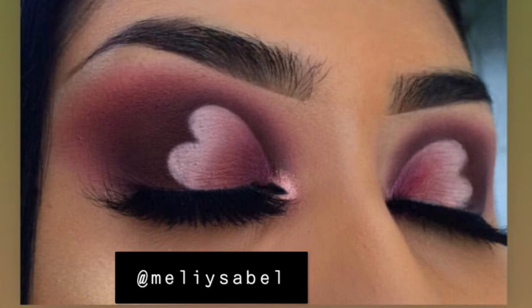Hey everyone, it's Sam and welcome back to my channel. Today's video is a Valentine's Day look. It was really hard but I like how it turned out. I found this picture on Instagram and I kind of did my own twist on it, but I'm actually pretty impressed with how it turned out.